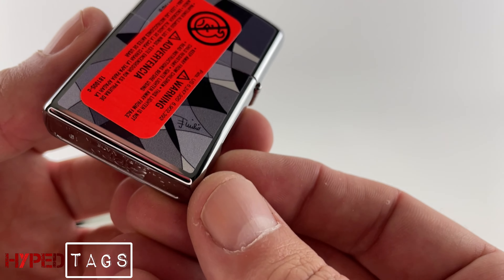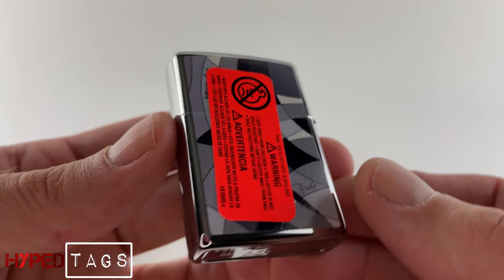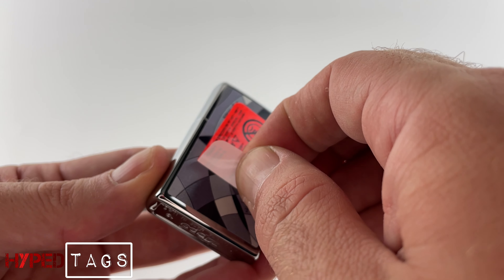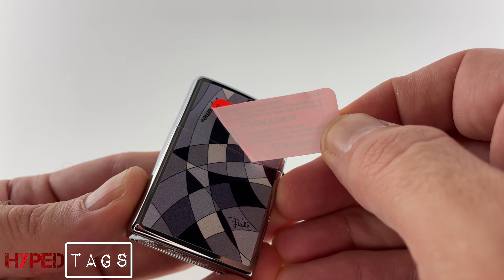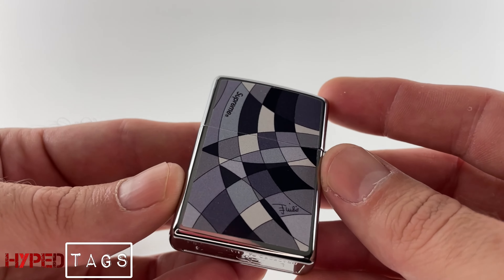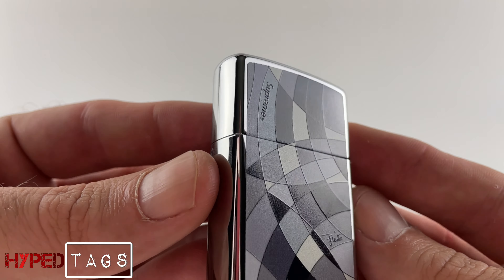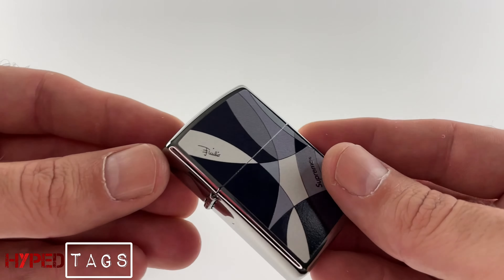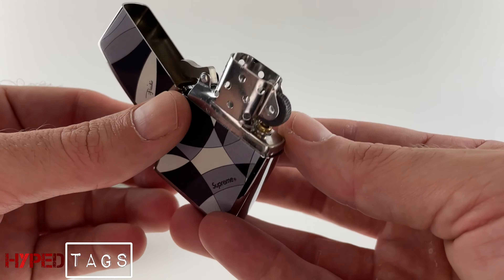There you go. This is mine. It's not that bad — it's mine right now. Nice. Clean. So clean, so nice. Fresh and so clean.